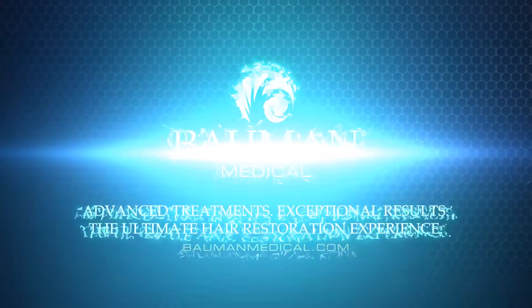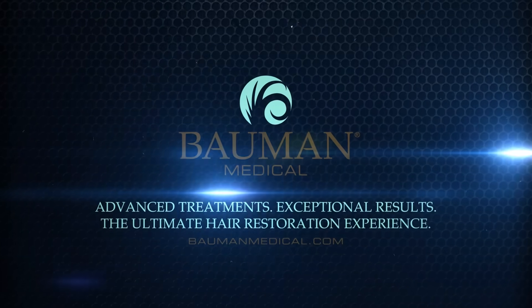Do your clients have hair loss or scalp concerns? You must be able to perform basic trichoscopy to look at the scalp under a microscope. Hi guys, my name is Kimberly Jenkins. I'm a licensed cosmetologist and a certified trichologist, here at Bowman Medical Center in Boca Raton, Florida.